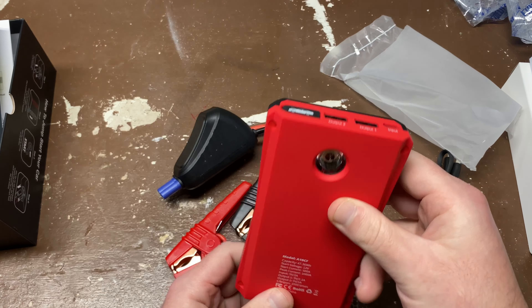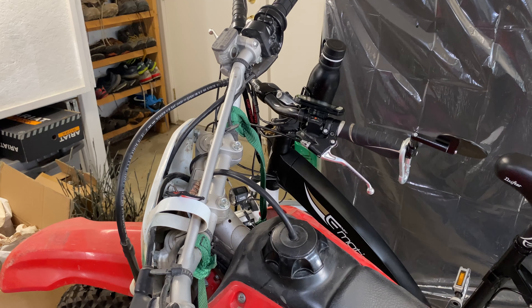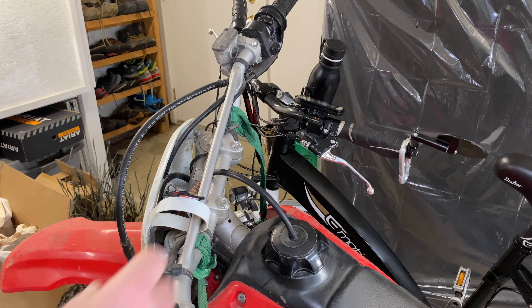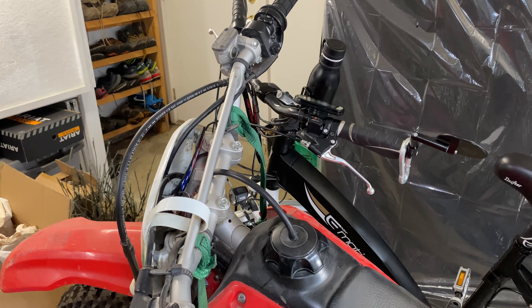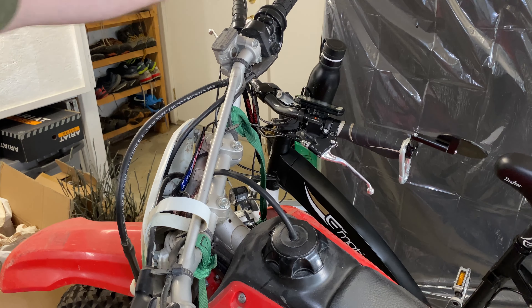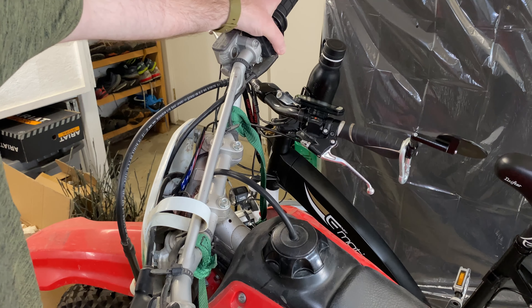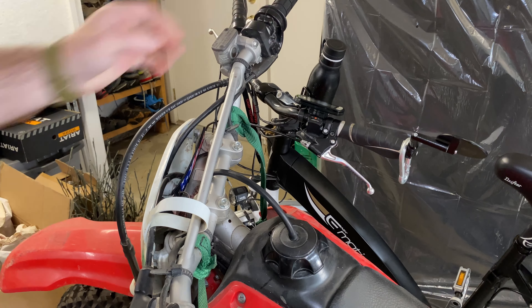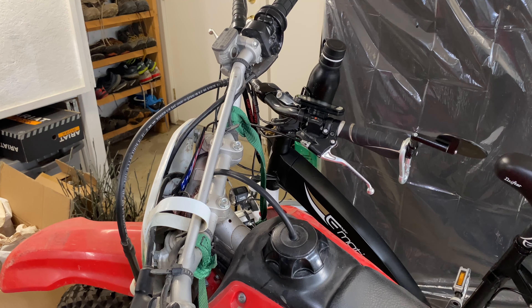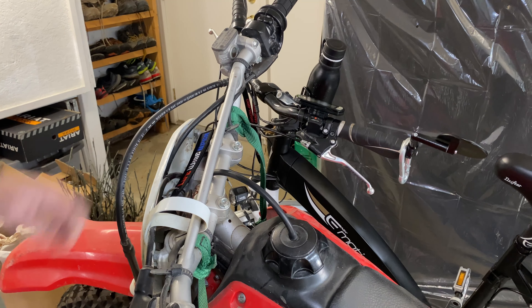We're going to use this battery to jump a completely dead motorcycle battery — it actually just needs to be replaced, but I'll show you how easy it is. Just to confirm it's completely dead, I'll flip the switch and hold the clutch in — and it is dead, no cranking whatsoever. Let's get the battery starter hooked up.